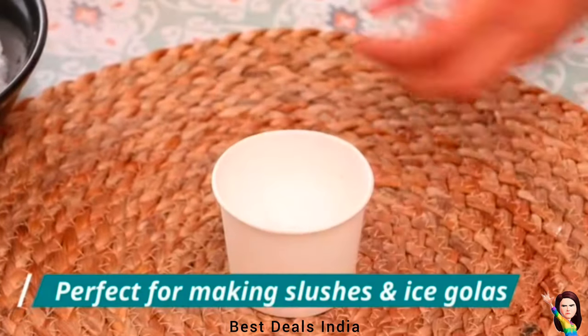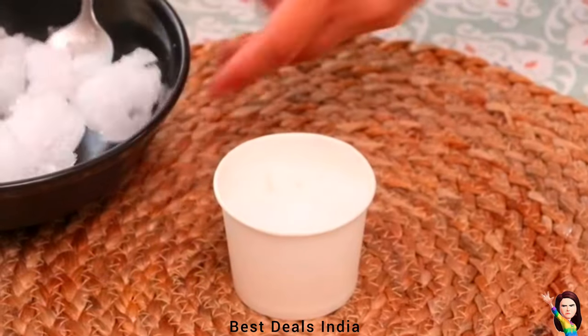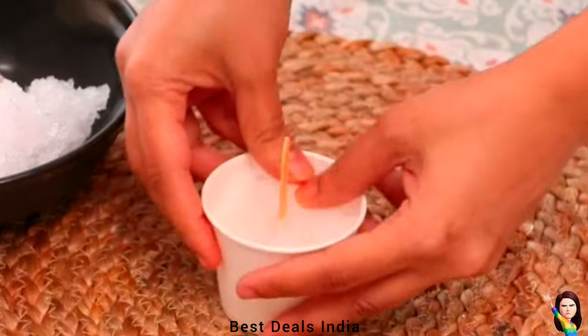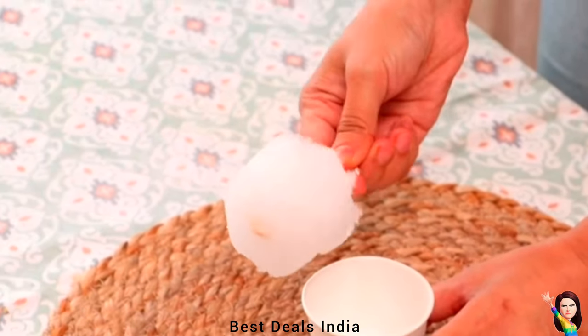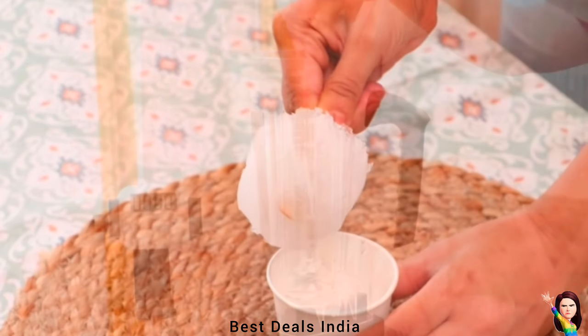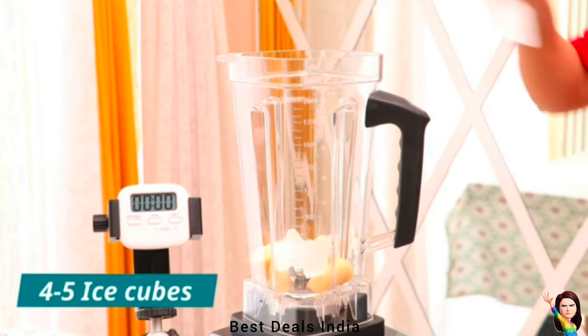The commercial-grade motor with hardened stainless steel blades easily breaks ice cubes and frozen fruits. Benefit from whole food nutrition by thoroughly pulverizing fruits, vegetables, seeds, nuts, and much more. Variable speeds allow you to handle a variety of ingredients — use the speed control knob to go between low and high speeds, even while mid-blend.